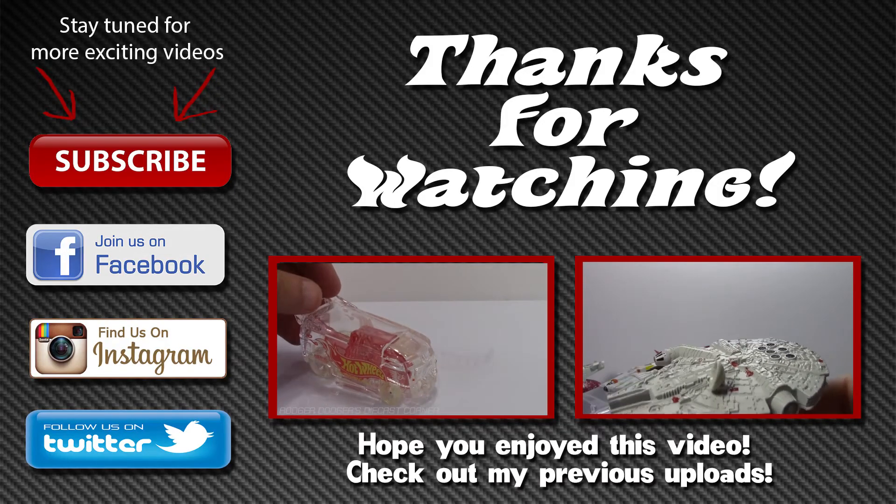All right guys, it's another episode of Roger Dodger's Diecast Corner. Thanks for watching. If you like what you see here, subscribe and give me a thumbs up. Until next time, guys — thanks for watching.